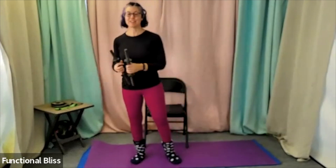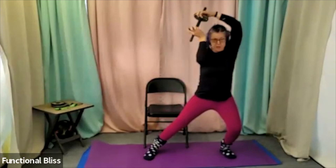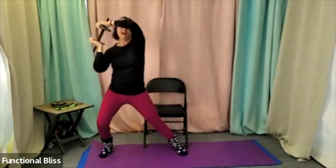Up next, we are going to do a halo, which you guys have done plenty of times before, but we're going to add in a little side lunge. Starting in the center, we're going to step out to one side, do our halo, come back to center, step out to the other side, and go the other way with the halo. One minute. Here we go. My halo is going in the direction of whichever side I'm stepped out to — otherwise I'd totally forget which side I was on.